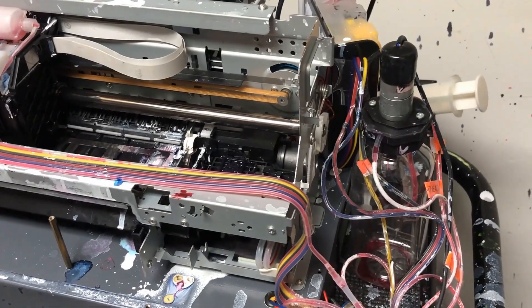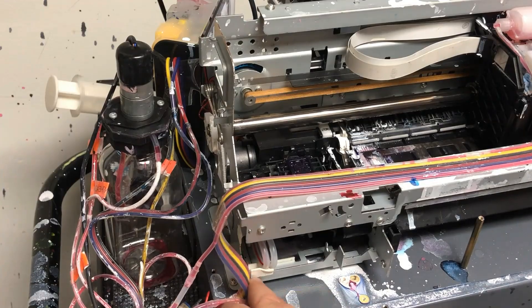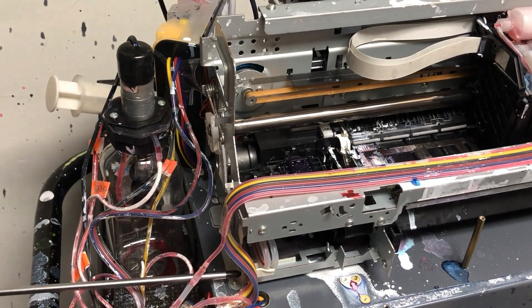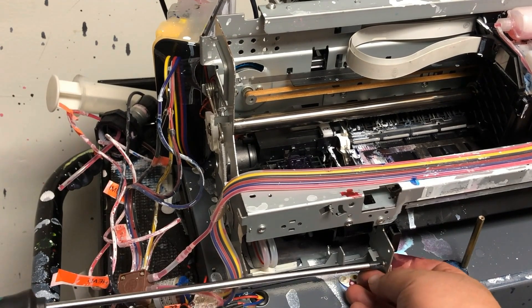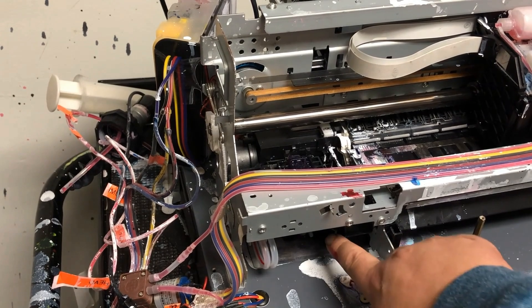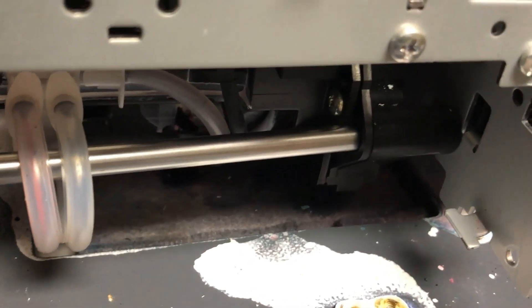That pump is gone. We're going to uninstall the capping station. Many of you don't have this bar, but this one has it, so we're going to uninstall this bar first. This is the first screw, here's the second screw. Remove the support bar. Screw number three is hidden inside there — here's a better angle — so you'll need a long screwdriver to remove it.